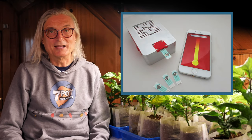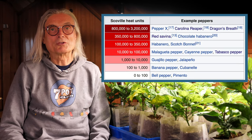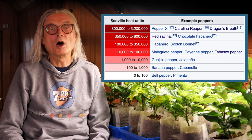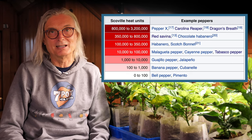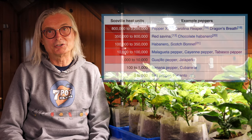Chili Pot is a device that can test a sample and provide a reading in SHU. A jalapeño is just a few thousand SHU, while the Guinness World Record-holding Carolina Reaper has been tested at over 1,600,000 SHU.